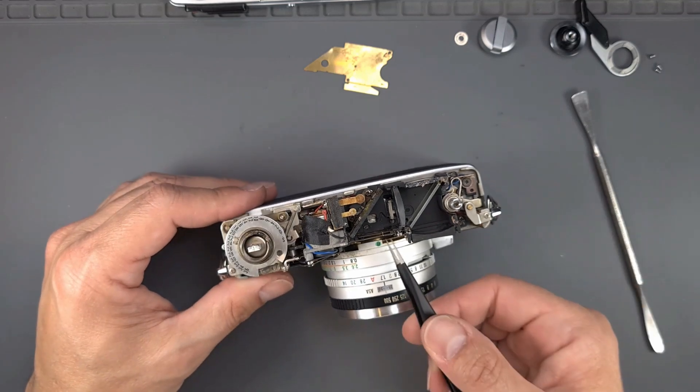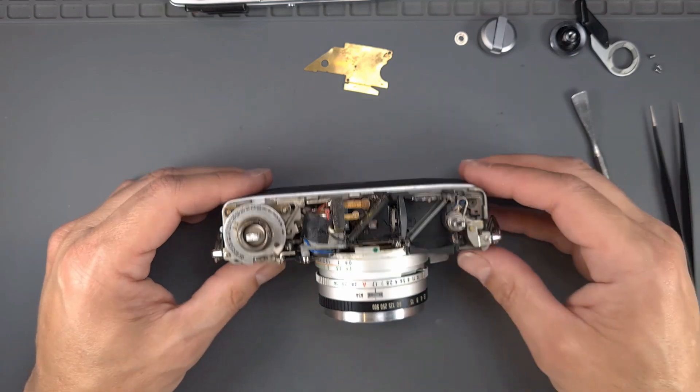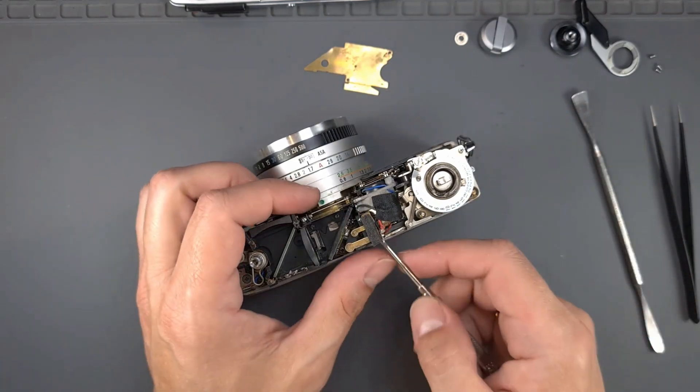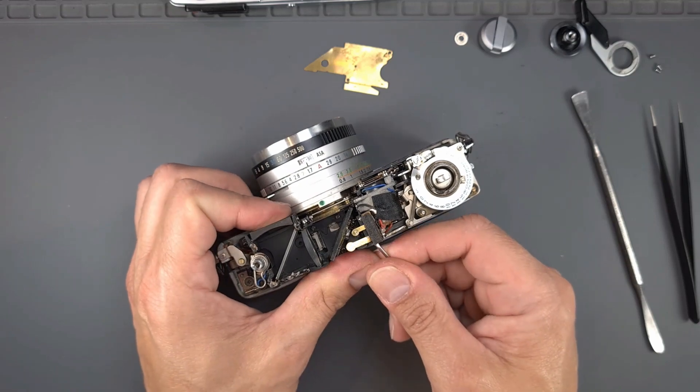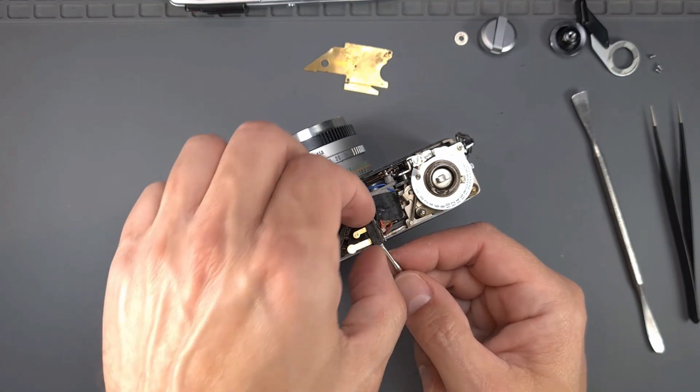Then disconnect the finder mask spring. Remove the hot shoe contact, then fix the hot shoe contact.